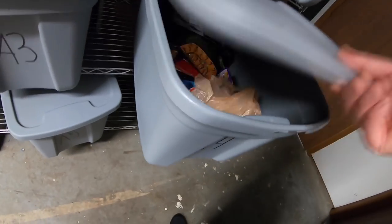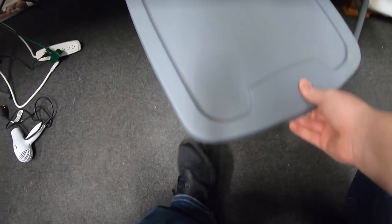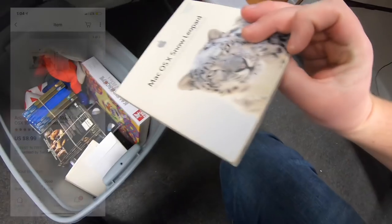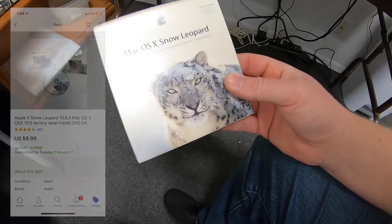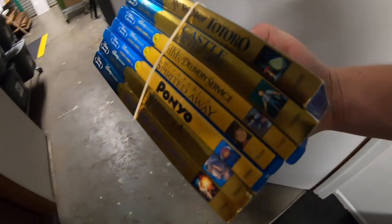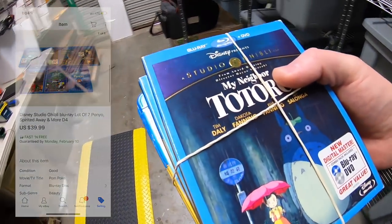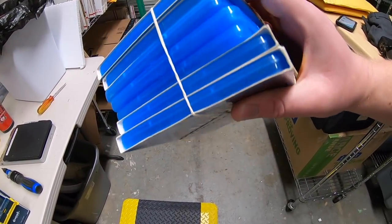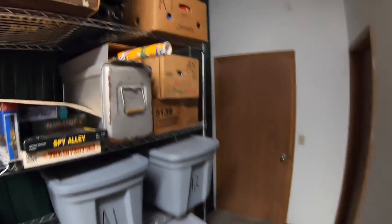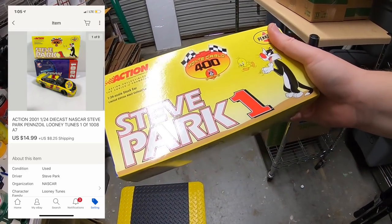I sold a Batman figure for $8.99 free shipping — thank you Kyle for the support. Next is some software: Mac Snow Leopard OS X, sold for $8.99 free shipping. I also sold some Disney Studio Ghibli films — a lot of these sold for $39.99 free shipping, and I'm only into them for a few bucks as part of a recent bulk buy. Next is a die cast car — Steve Park Looney Tunes — sold for $14.99 plus shipping.